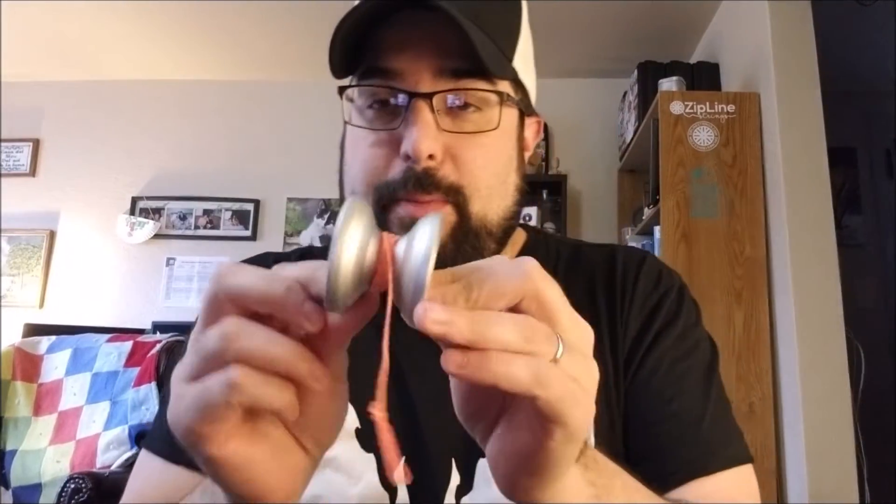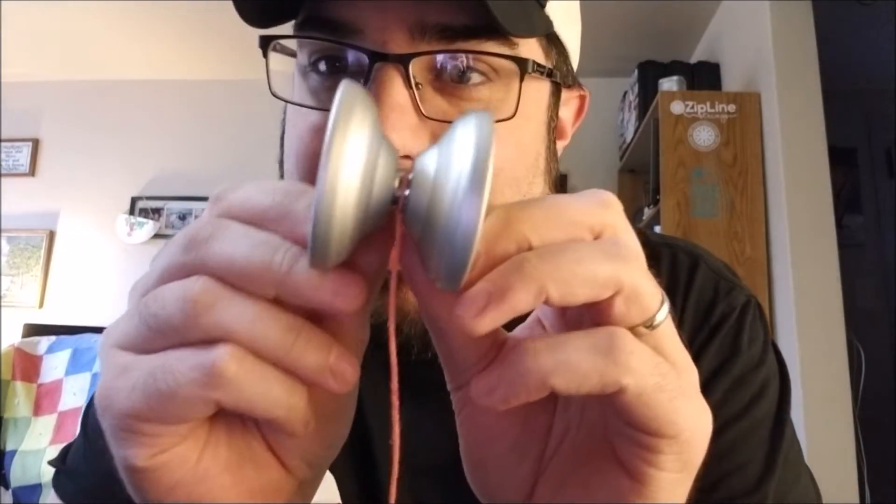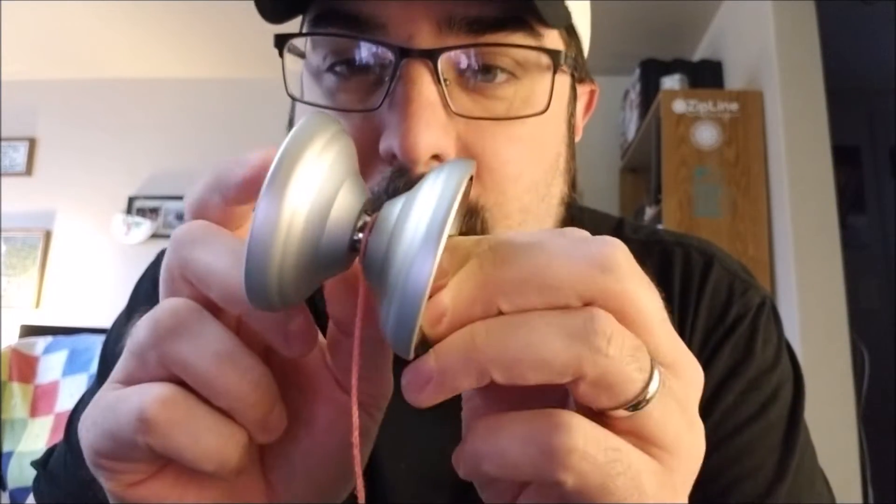It does everything that a bi-metal is supposed to do. It's nice and light — 61 grams — but it maintains extra stability and extra spin time because of the stainless steel ring. It absolutely utilizes the bi-metal design, so it's not just a waste of slapping a ring into a yo-yo. It's really well designed — you get a lot of stability and spin time from the rim weight with the stainless steel ring, but it's also super light at 61 grams. The design is super cool, very comfortable to hold and throw, but also just a straight-up competition slayer monster.